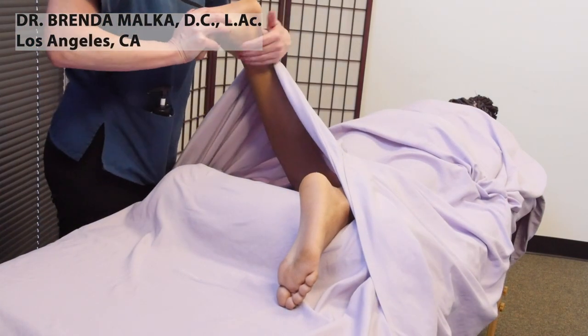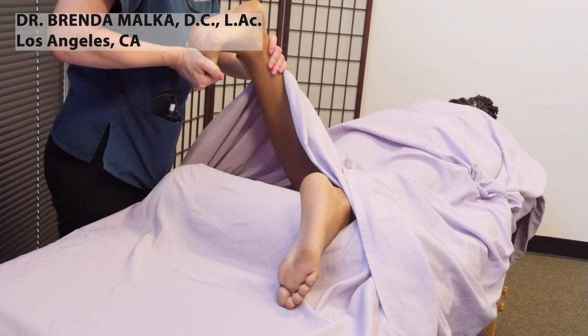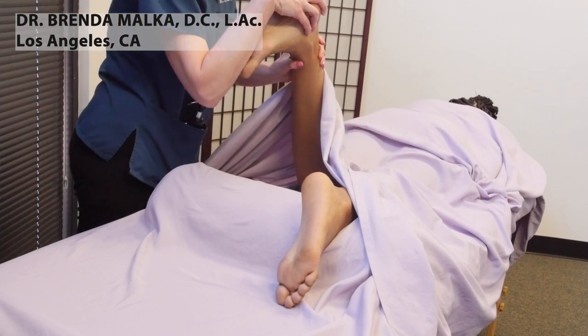Then I'm going to do a little stretching. I did the calf stretch before, now I'm going to do a toe stretch, and then an entire foot stretch incorporating the toes.